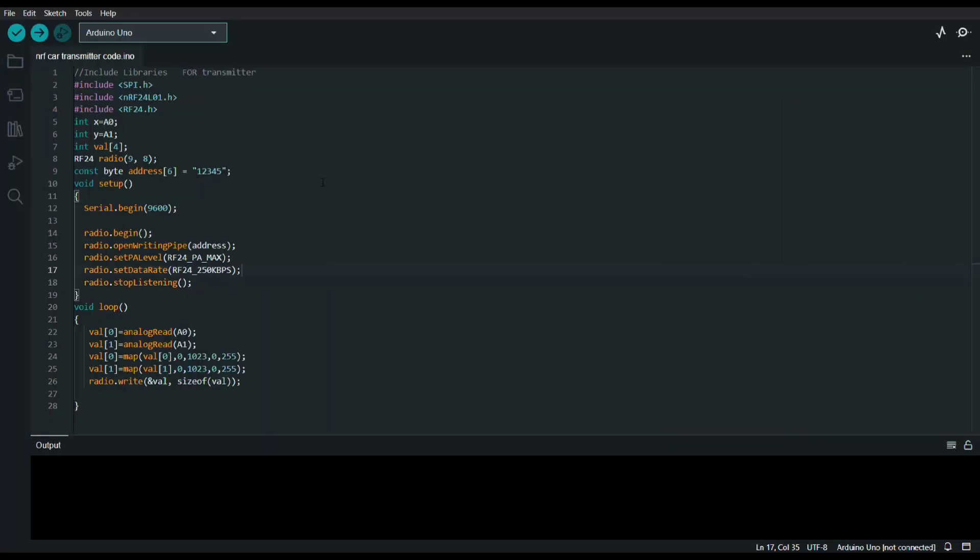This is the code for the transmitter, that is the remote of the RC car. Here I have included these three libraries for communication. I am using NRF modules, so I have included these three libraries. This is X and Y for the X axis and Y axis on the joystick, and this is the X pin or Y pin. This is the address for communication of transmitter and receiver, that is the pipeline address.